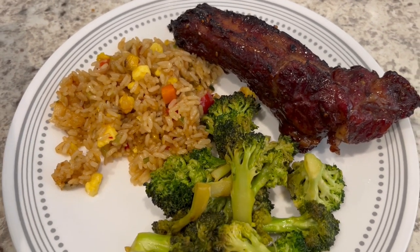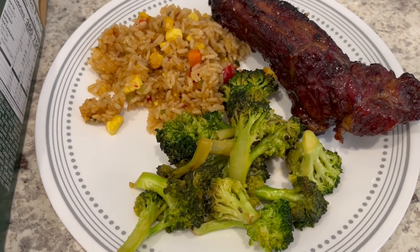This is what we are having for dinner tonight and we will see y'all next time.